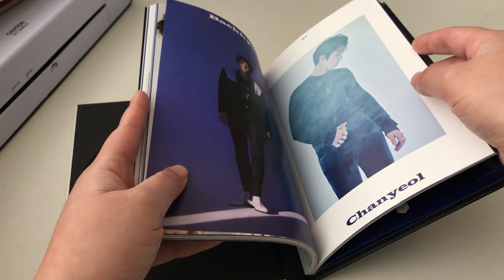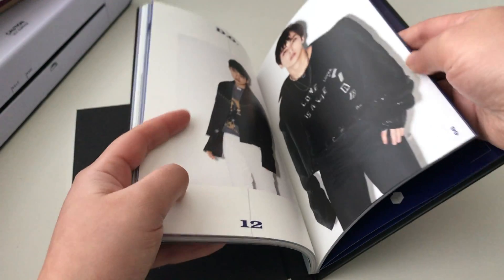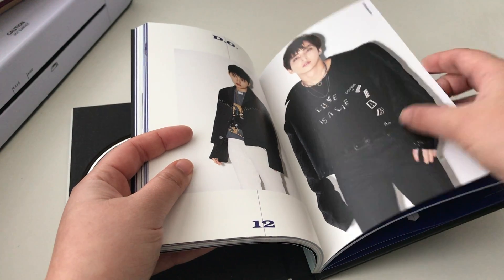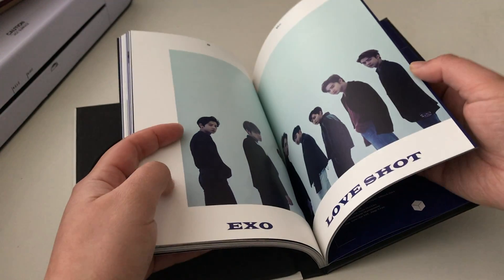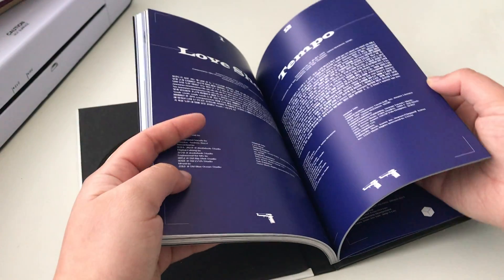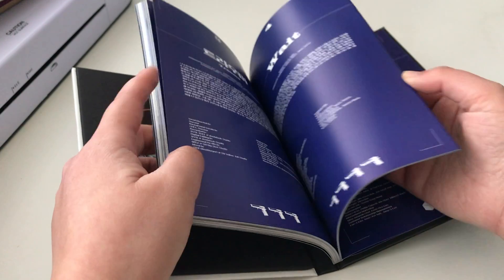Of all the formats that albums come in, I think I prefer this format of album because it's more compact and everything just stays together nicely. It's just easy to have albums like this.